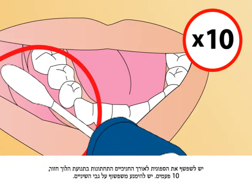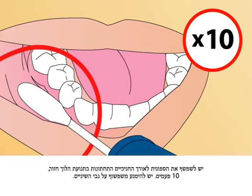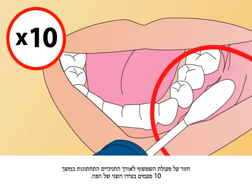Rub along lower gums in a back and forth motion. Gently rub 10 times in total. Repeat rubbing motion on opposite side along lower gums for another 10 times.